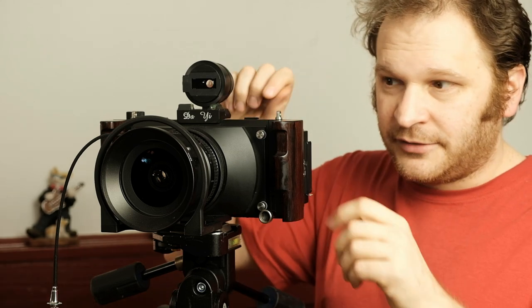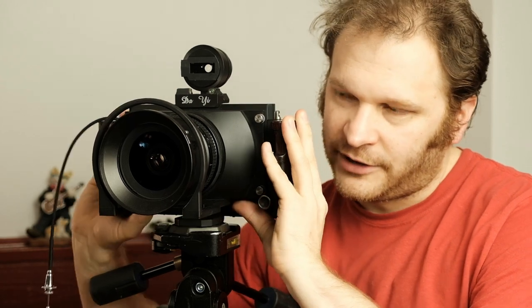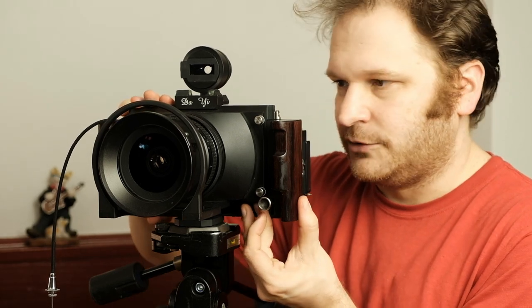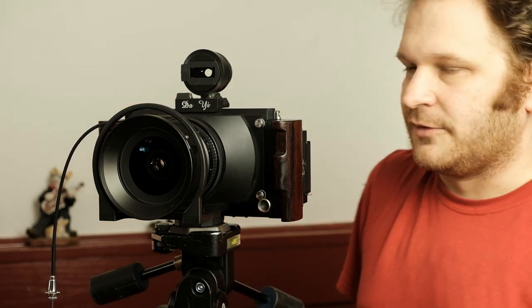One more point about the front rise: that view camera has gearing to do the front rise, but this camera relies on friction, so sometimes it can be a little sticky moving up and down. I find it's easier just to push it all the way up, get a finger underneath it near the lock, slowly lower it to where I want it, and then lock it — let gravity work with me instead of against me.